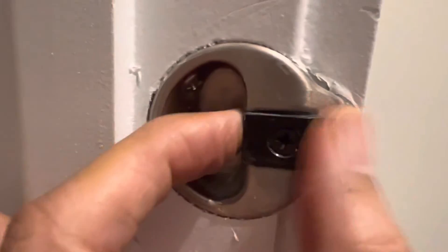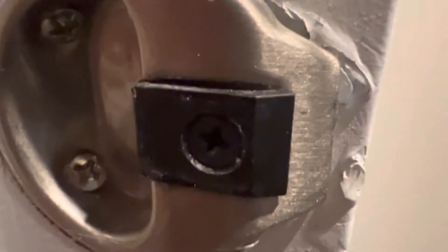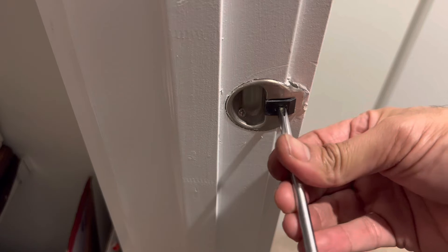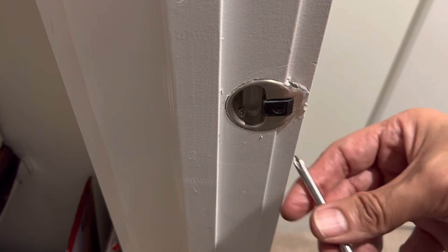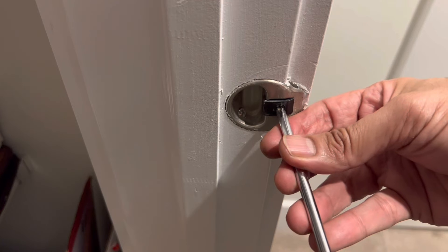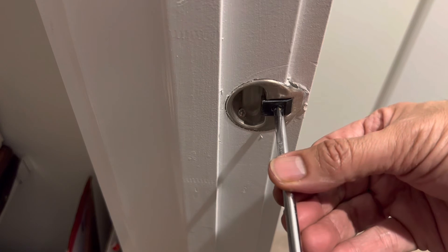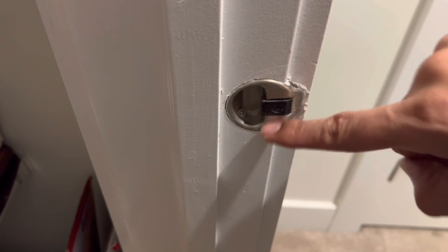This plastic tab can be moved in or out. As you can see, there's a Phillips type screw — you loosen it, move this tab a little bit on the inside, then tighten it again. I'll loosen it a little bit like this and move it a tiny bit in, then tighten it. Remember, don't tighten it more than required because this is all plastic and it will break.